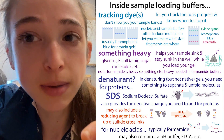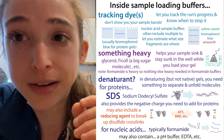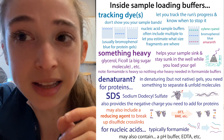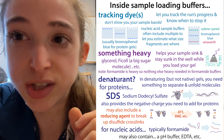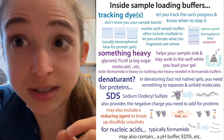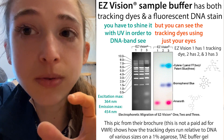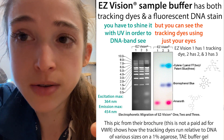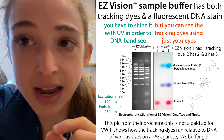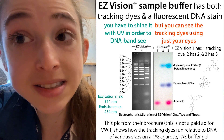The sample loading buffer typically also has something heavy, like glycerol or ficoll - something big and sugary that's inert and won't hurt anything. It makes your sample sink down into the well so it doesn't pop back up after you pipette it in. Easy Vision has all of those components, but also that fluorescent dye that binds to the DNA.